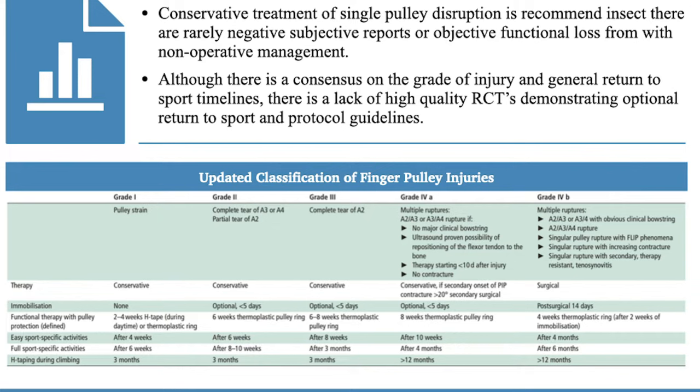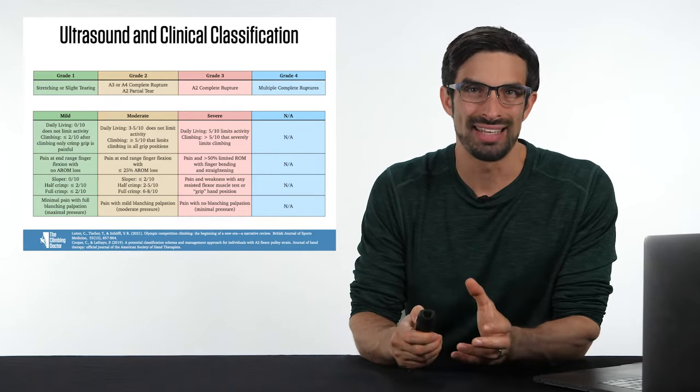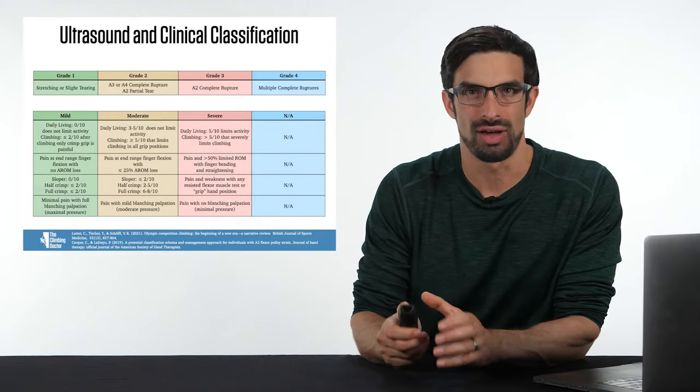There's whether the pulley sprain is appropriate for therapy or surgery, recommendations about immobilization, best practice recommendations about using a pulley protection splint or taping, return to sport guidelines for easy and full return to sport, and guidelines for how to use tape while climbing. These rehabilitation timelines and categories are based on the grading of pulley sprains using ultrasound imaging.